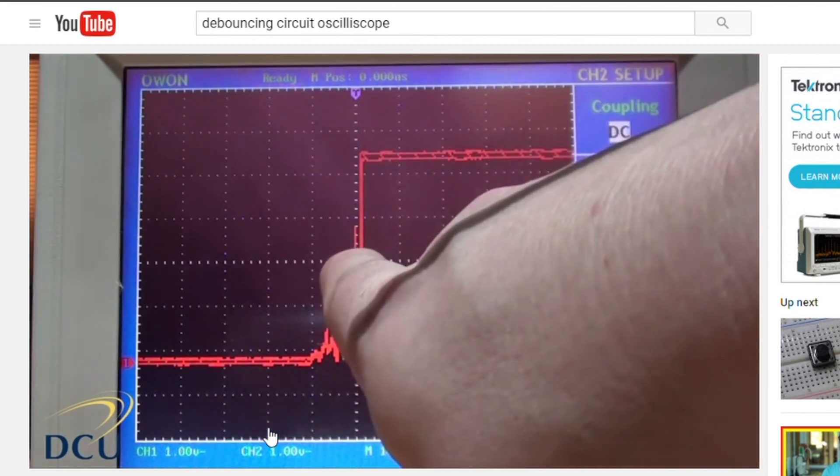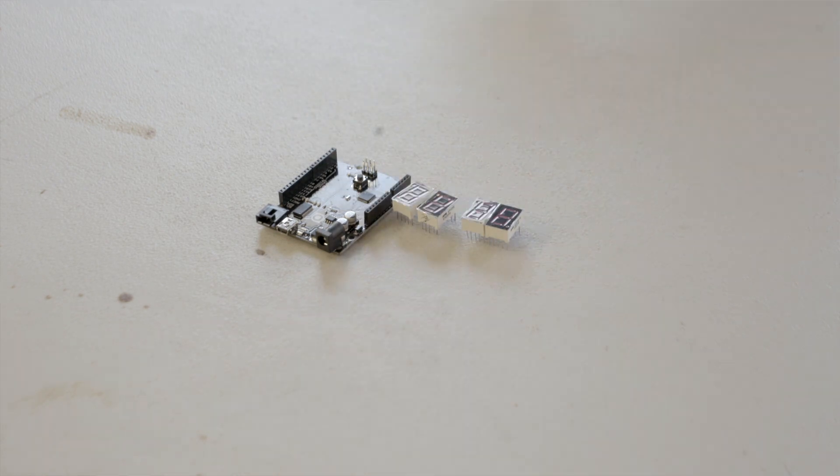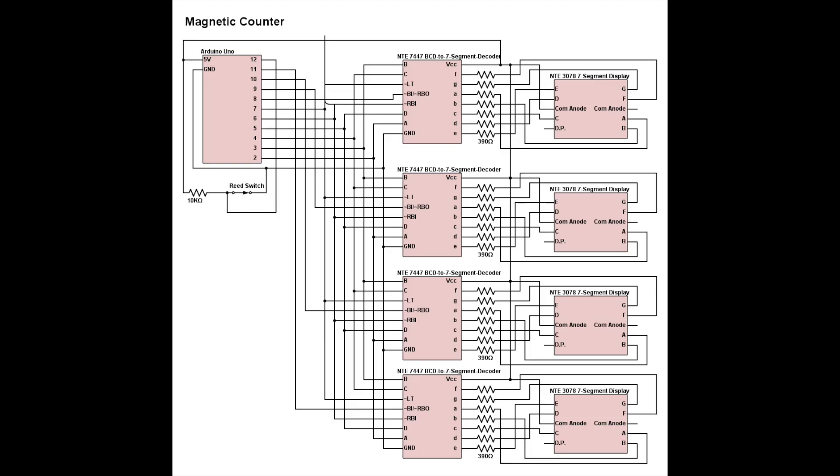So to solve this problem, we've decided to build a counter from scratch with an Arduino and some seven segment displays. We'll use the same idea as the calculator project — magnet triggering a reed switch — but we'll replace the calculator microprocessor with some Arduino code and make our own display. Here's the circuit.